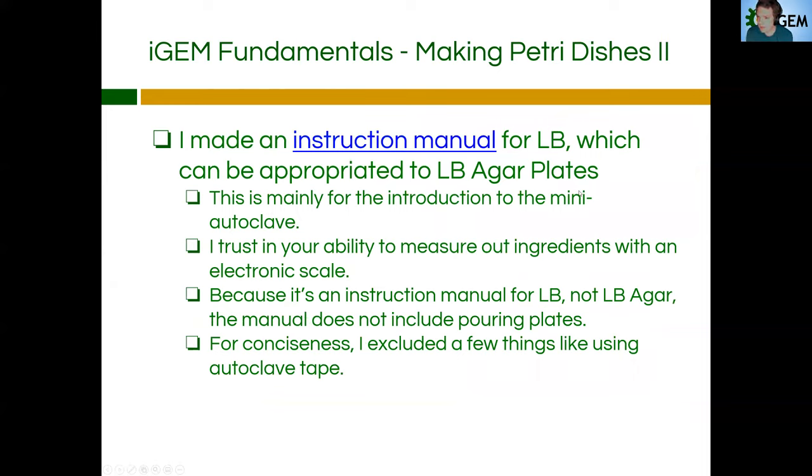I made an instruction manual for making LB broth — not LB agarose for plates — which can be appropriated to make LB agarose plates. The only difference between making LB broth and LB agarose is that you add a certain amount of agarose, which is found in the lab manual. I highly recommend, if you're unfamiliar with the procedure or some of the equipment, or how to use a gram scale, go to the description of this video, find the PowerPoint presentation, and click the link — it will take you to a PDF instruction manual I made. It's pretty detailed, though I did omit a few things for conciseness, like I didn't include using the autoclave tape. Autoclave tape is not required but it's a very useful diagnostic tool to figure out if your autoclaving was successful. And just don't forget to add that agarose if you're making LB agarose for plates.